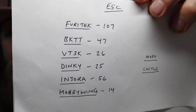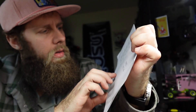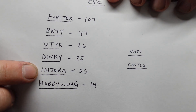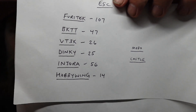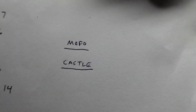Top choice: Furatech with 107. Next up we have Injura — 56 people said Injura. And then Big Kid Tiny Truck, VTEC, Dinky RC, Hobbywing, and then two other brands I just wanted to mention: MoFo Rockwolf and Castle. They were some lesser-picked ones, but I still wanted to put them on there.